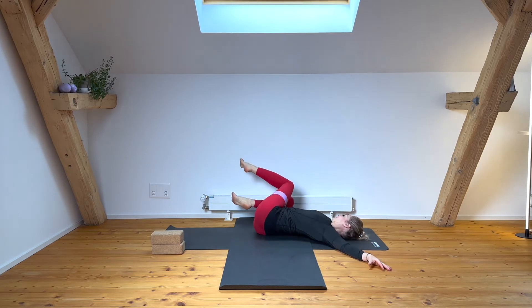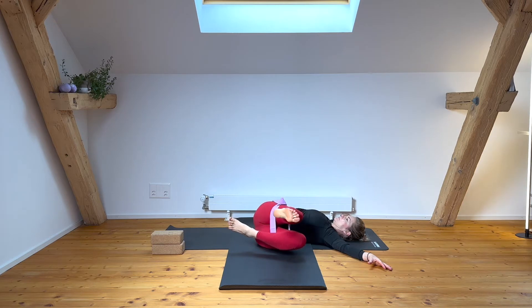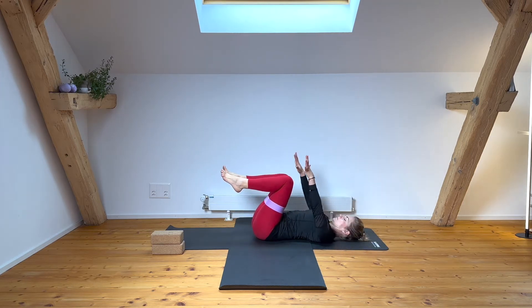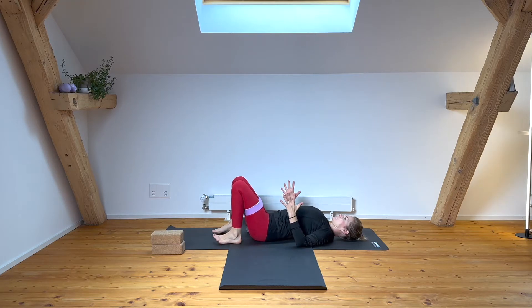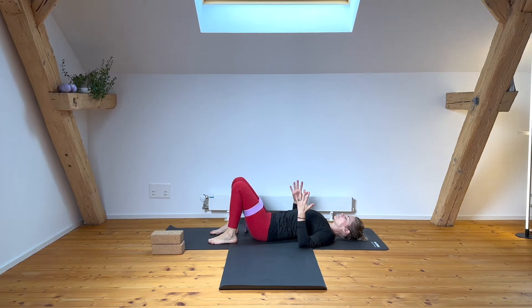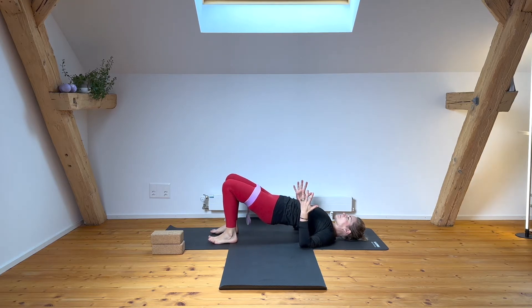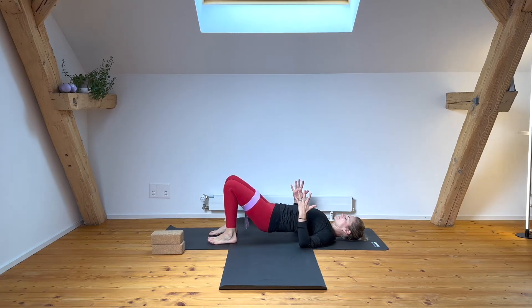Coming back to center after your last one, just hold your knees. Pause, feel the length of your spine and your pelvic alignment, then place your feet for bridge pose. Inhale, lift your feet. Exhale, extend your left leg in one straight line, then move back down. The aim here is to keep your pelvis leveled. Inhale breath up, exhale extend your right leg, inhale center and lower down.